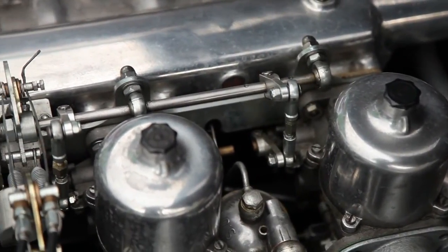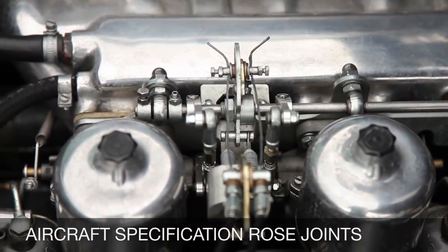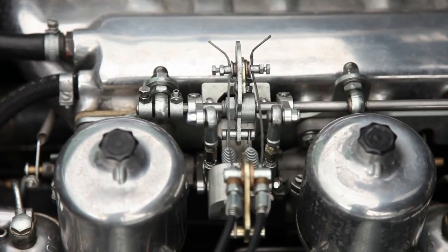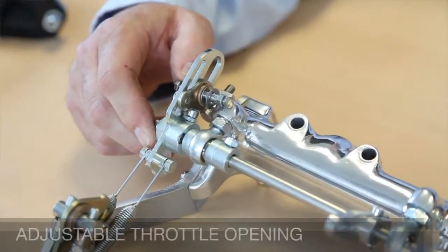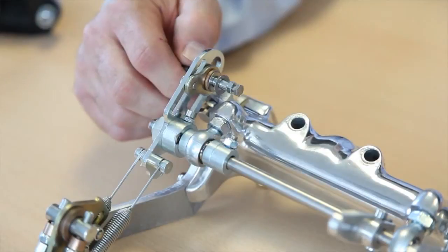The carburetor throttle mechanism is assembled using low-friction aircraft specification rose joints and a clever patented sliding pivot on the throttle lever quadrant, which allows the rate of throttle opening to be easily adjusted to suit road or track conditions and the individual style of the driver.